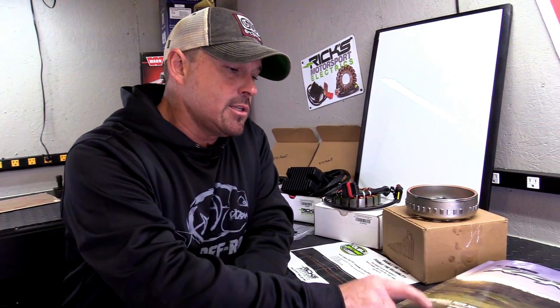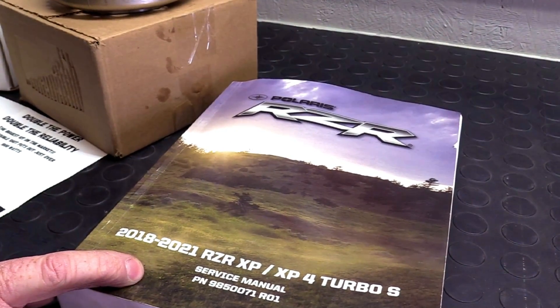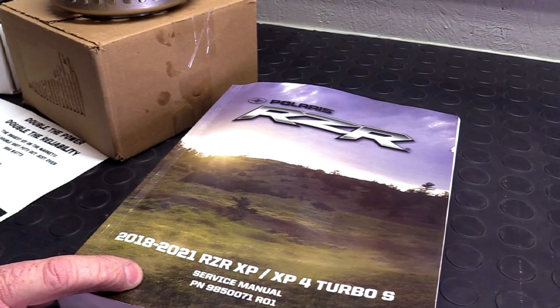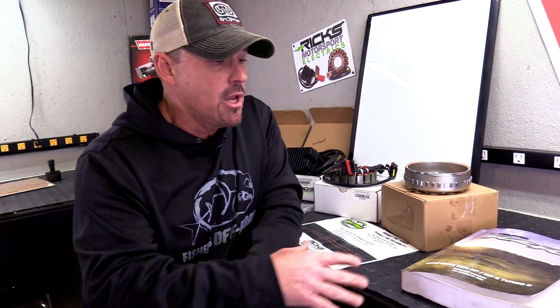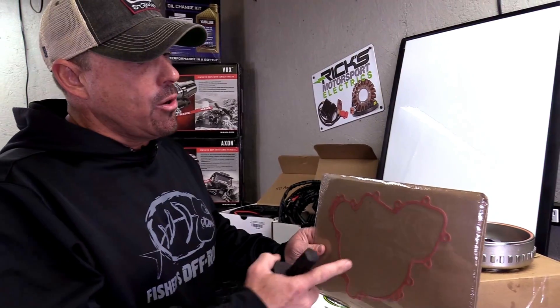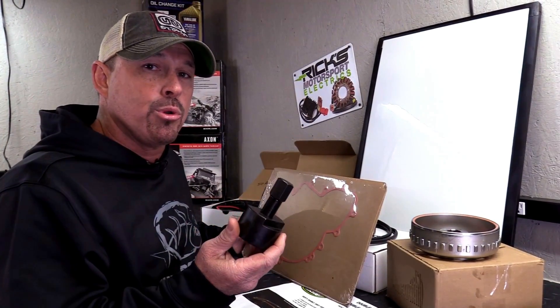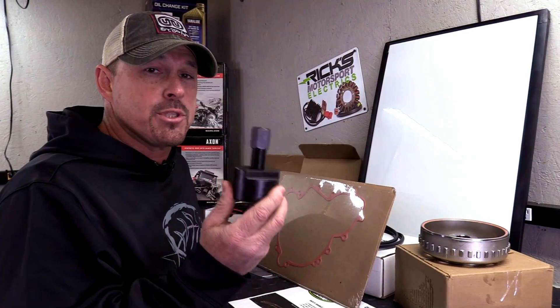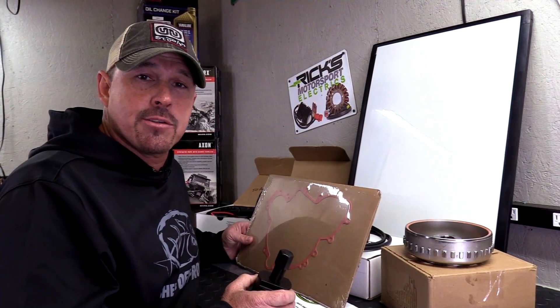Something else you're going to want to get is a service manual, because this does not come with your vehicle — the one that comes with your vehicle just doesn't have enough information to get the job done. If you're a DIYer and you want to start turning wrenches, this is what you're going to need. When you order the Ricks Double Shot kit, go ahead and add the side cover gasket and also the puller. You're going to need the puller to get the flywheel off — a little three-claw puller won't work. You've got to use a specific puller for that, so you can get that at Ricks.